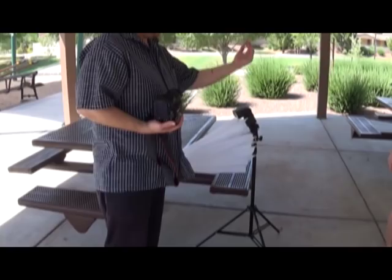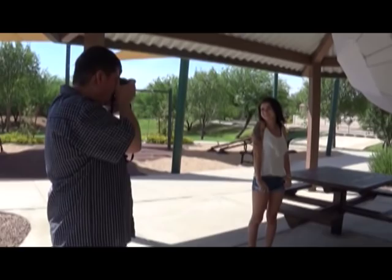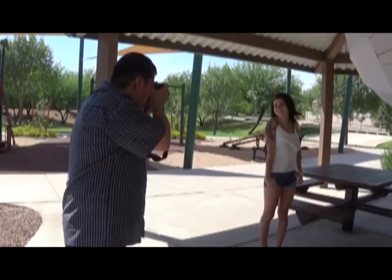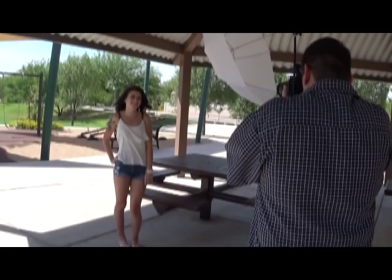We're going to use this flash and we're going to light up Aaliyah with our shoot-through umbrella. So now we're going to take a photo of her with our flash on, with our previous settings.